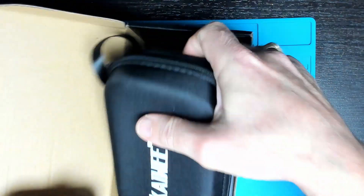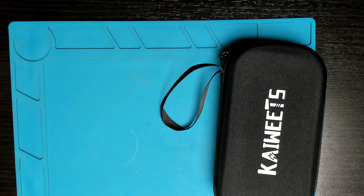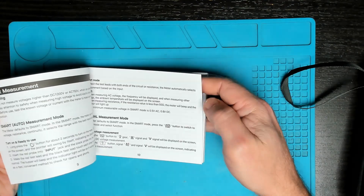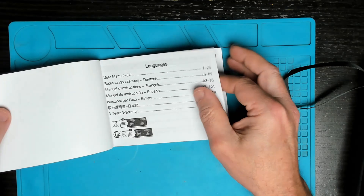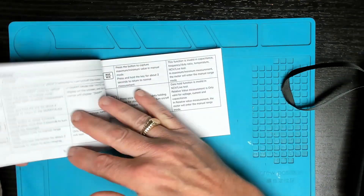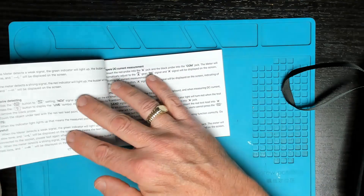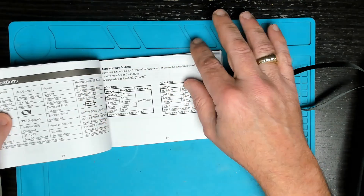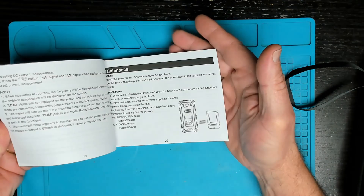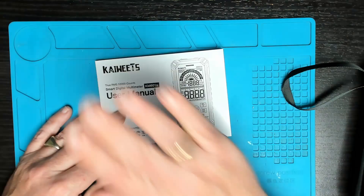In the box we have a case and a user manual. The manual is multi-language: English, German, French, Spanish, and Italian. It comes with a three-year warranty. This looks like a very well put together manual — the first 25 pages is the English version and it looks perfect.